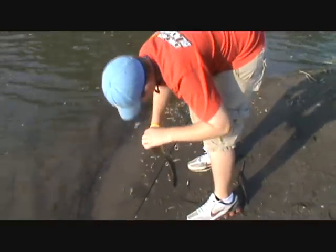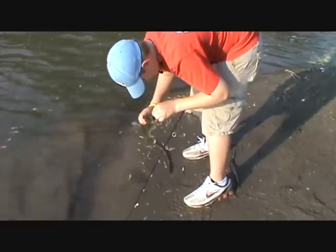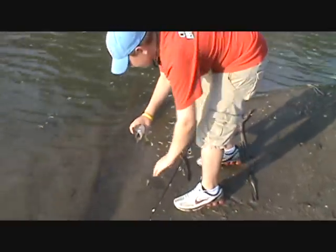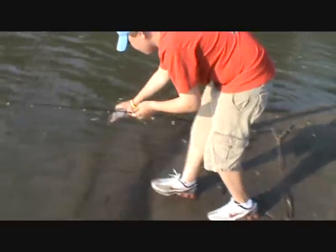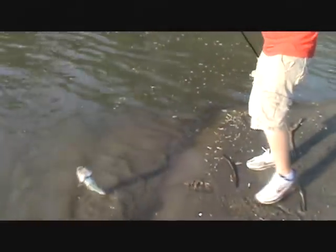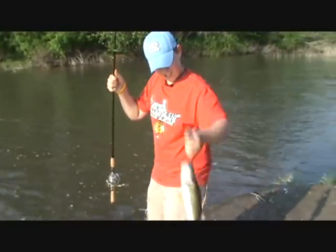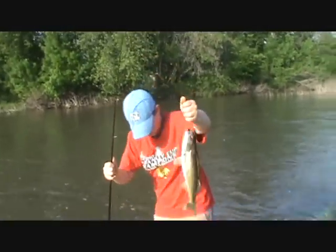He took that minnow good. Show him the fish, Max, and then I'll shut this off and we'll release him. Nice catch — nice walleye. Here, let me hold him up.